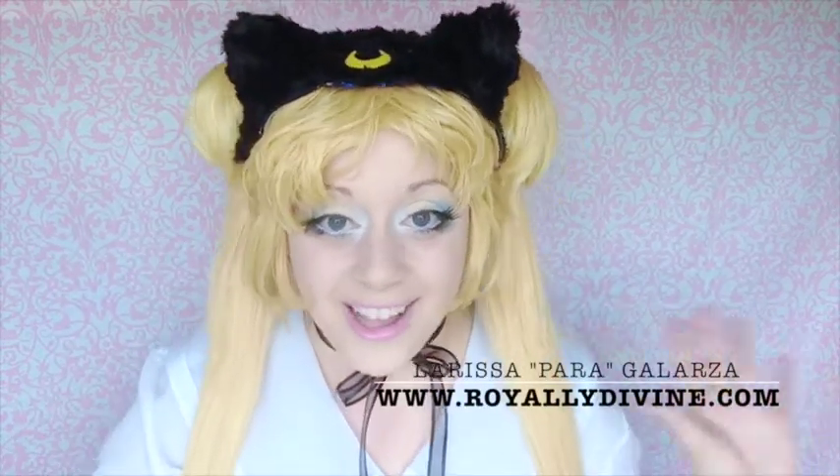Hello! Welcome back to my channel. For those of you who don't know who I am, my name is Larissa. I am a huge Sailor Moon fan and cosplayer.